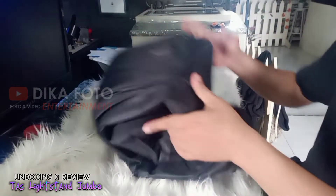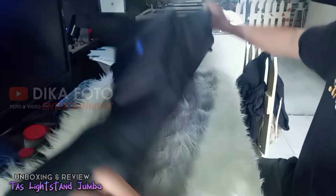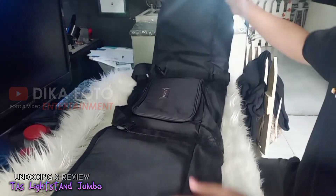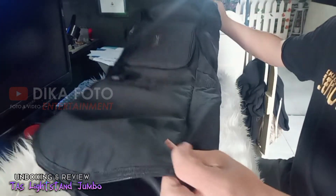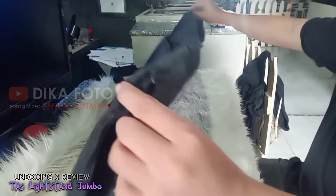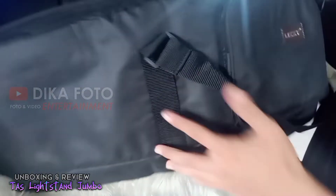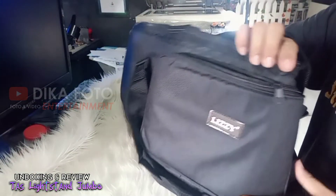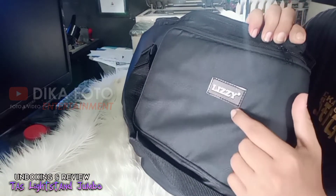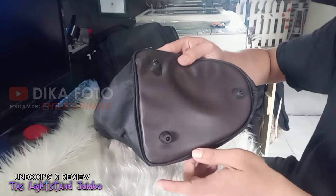Paket inilah yang akan kita review. Inilah tampak barang yang kita pesan: satu buah tas untuk tripod kamera ukuran besar. Lumayan, tasnya tidak terjadi perusakan. Packingnya sangat standar menurut saya. Tas lighting yang kita beli ini merek Lezy, dengan harga Rp. 68.000an. Kita sudah mendapatkan tas untuk membawa tiang lampu.